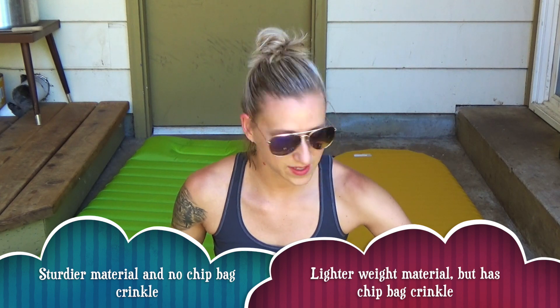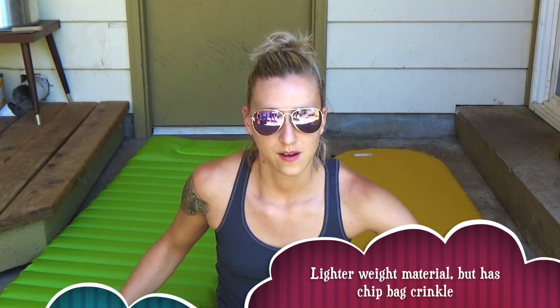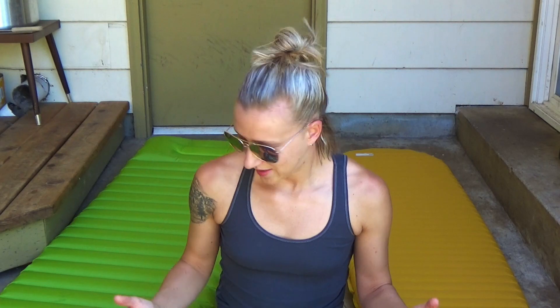That's 3.5 ounces more than the Thermarest Neo Air X Light in regular size. If you're backpacking and don't want to spend $160 on a Neo Air X Light, go with this. I blew this up and it stayed fully inflated for five days — I just deflated it for the video. Right out of the box it held air perfectly for five days, which is amazing. Out here in the warmth the Neo Air is already deflating, whereas this one is not at all. It's much sturdier material — it has a little crinkle but not that chip-bag crinkle. Super comfortable, honestly — I laid on it and I didn't want to get up.